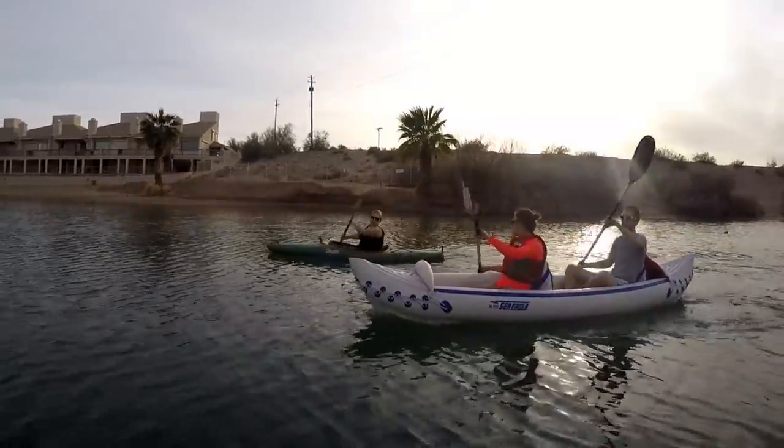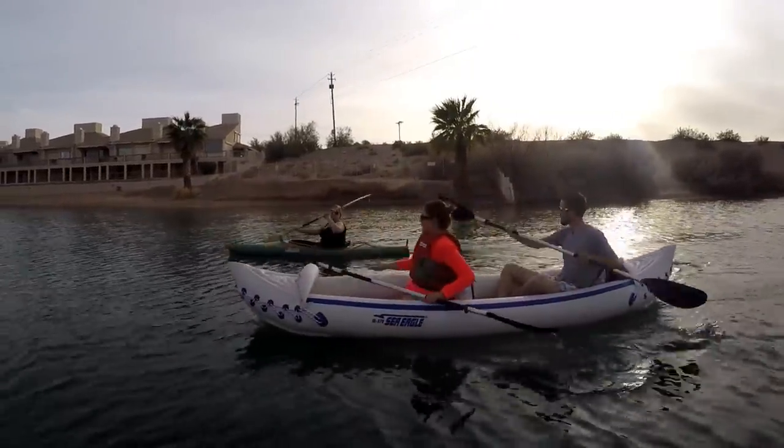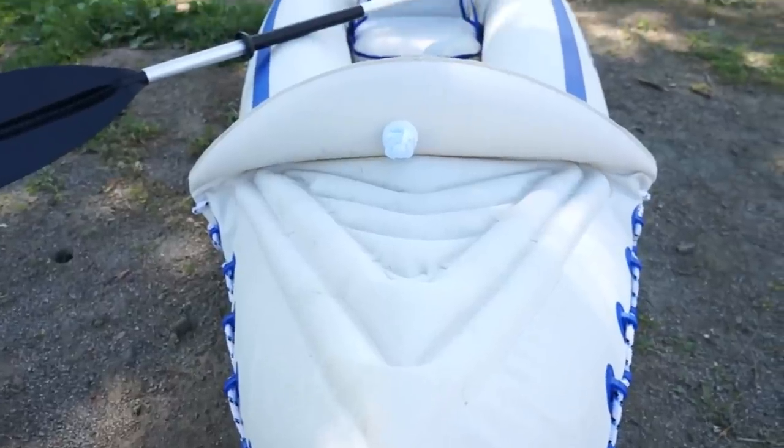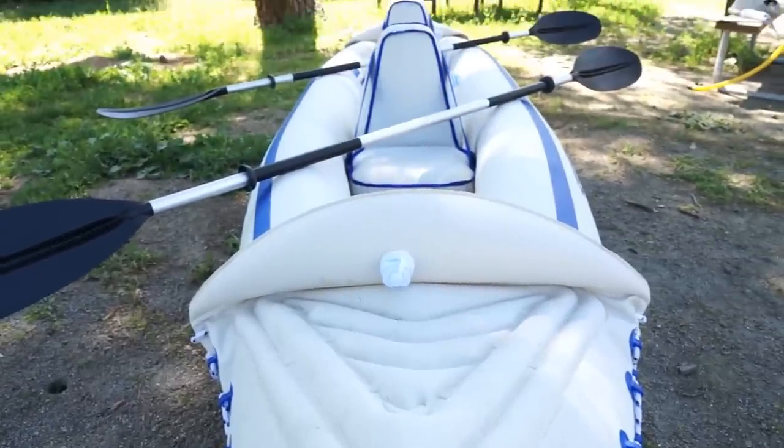You're not going to have the same speed as a hard-sided kayak. In general it is quite stable on the water, and from a durability standpoint we've been really pleased — we've dragged it up onto rocky shorelines and have had no problems with any damage.